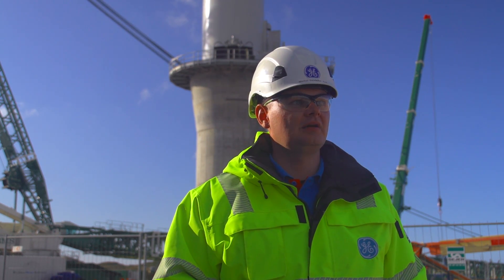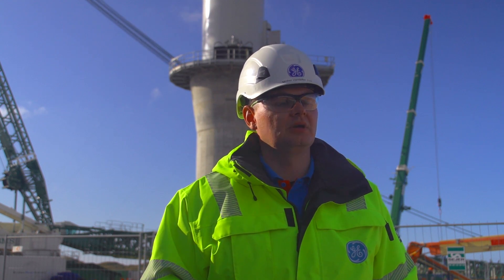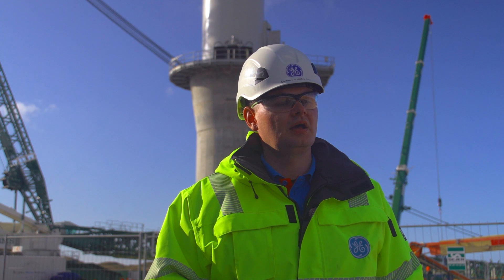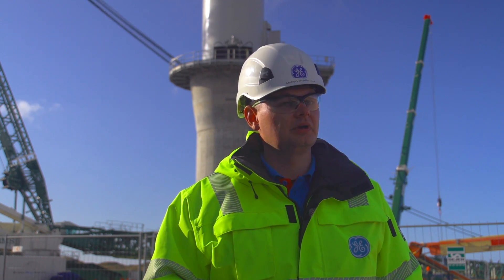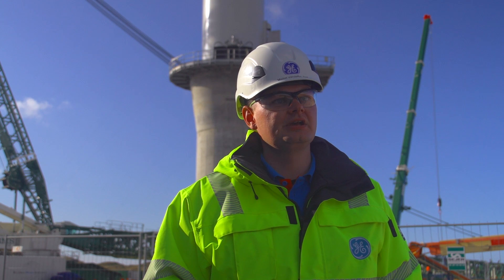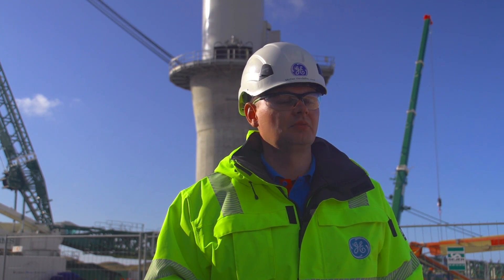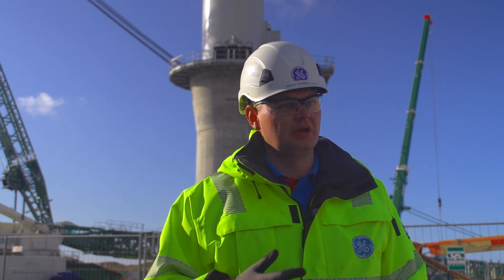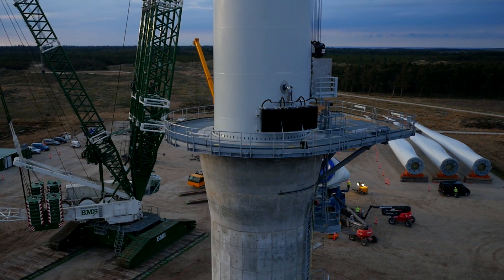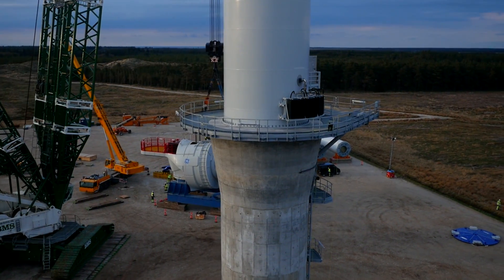As GE representatives, we are roughly 10 to 15 people up here, maybe a little bit more during the peak installation, just to oversee. When we start the turbine up we have our own technicians and commissioning engineers, but the installation is done by an external company. We simply oversee the installation in order to keep the safety standard high and ensure that the turbine is installed according to our regulations, standards, and procedures.